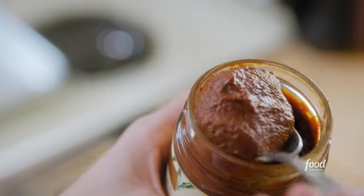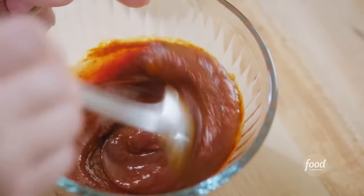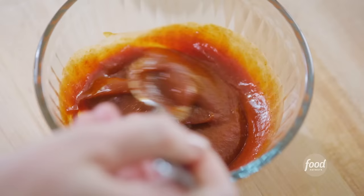I'll mix in a little bit of harissa. Harissa is a Tunisian pepper paste that is smoky and spiced. It comes in a range of spiciness levels, so you can start off with a little bit, taste, and then add more if you want. Harissa and ketchup go really nicely together — it makes a spicy ketchup with some substance.